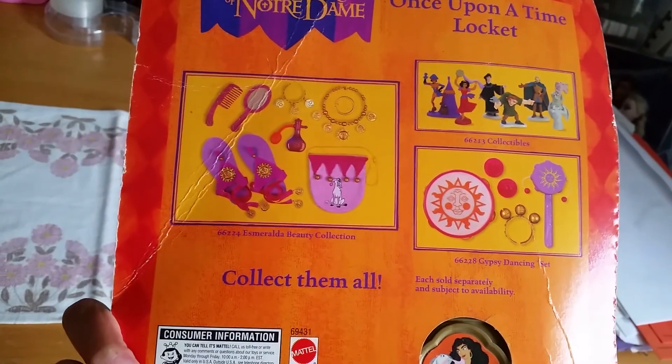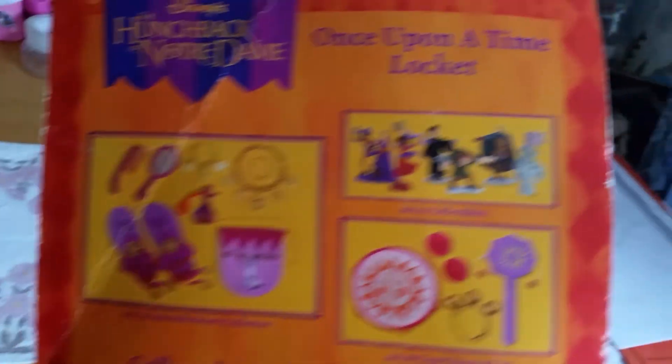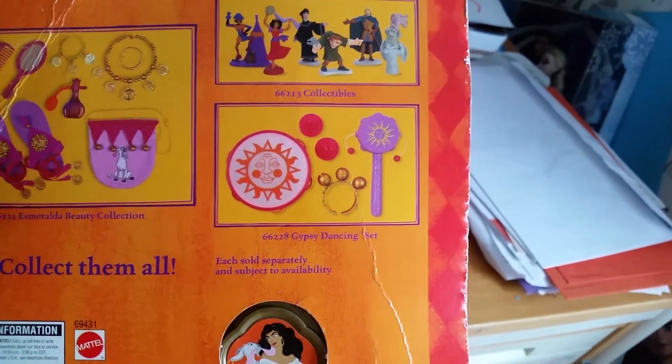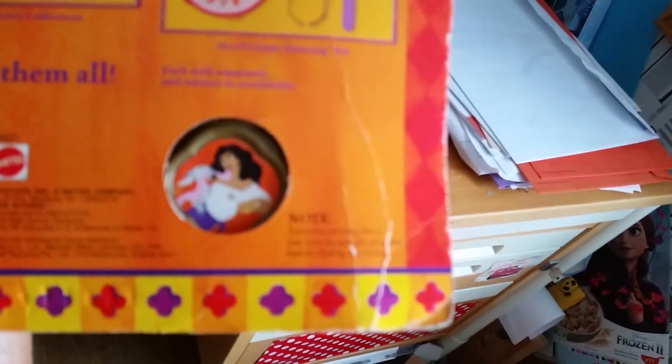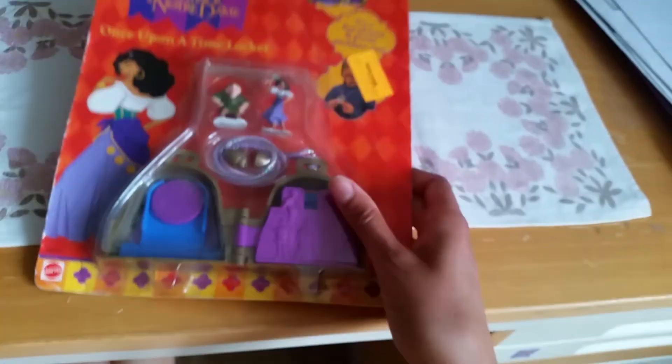Here are other things you could collect back in the day — Esmeralda's beauty collection, figure collectibles, and a gypsy dancing set. That is so cool. And here on part of the playset it says you are supposed to turn the gilded sun upright before closing the locket. So let's open it up.